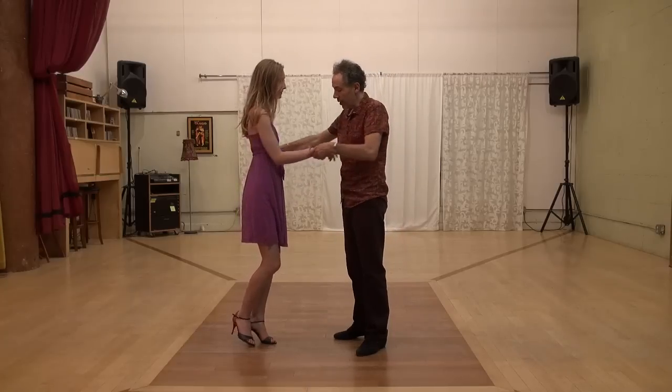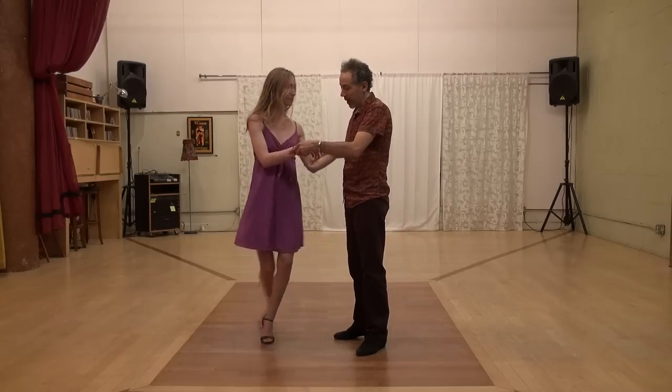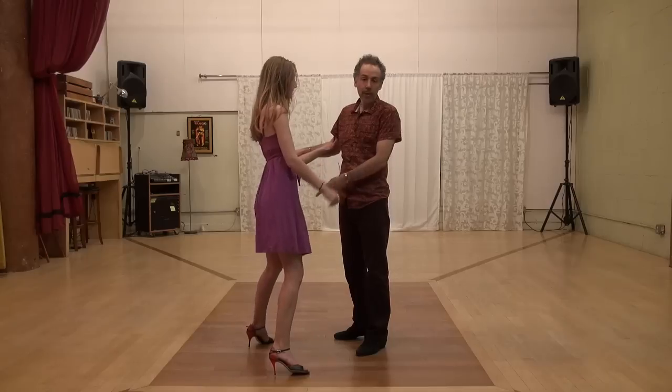She has two legs. When she's on either leg, we only have three possible steps we can lead. One is front, one is back, and the other one we call it open — and that's it. When she's on the other leg, it's the same thing.